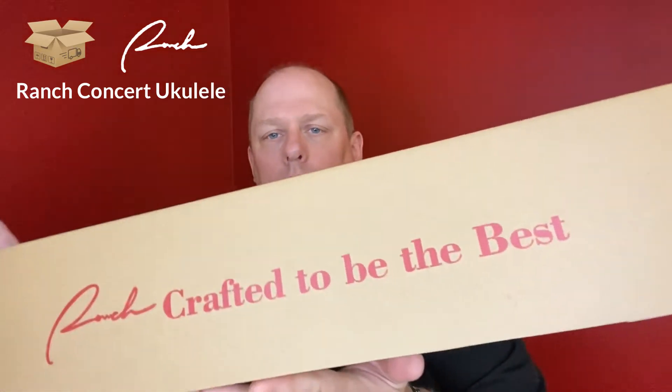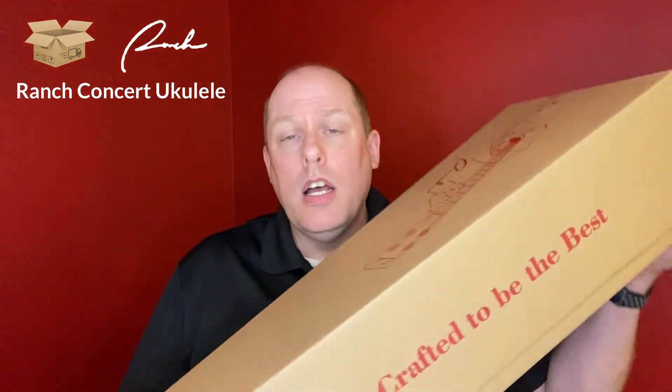You can see on the top that it is a Ranch ukulele — crafted to be the best. Now a little bit about this before I open it: Ranch has consistently been one of the top search items that has come up for me on Amazon over the last few years. I had a student last year when I was teaching middle school whose grandmother had bought a Ranch tenor, and I reviewed it on site while tuning it up at school. I was really impressed, so I reached out to Ranch and asked if they'd be interested in letting me review one of their ukuleles, and they were very kind and sent me this one.